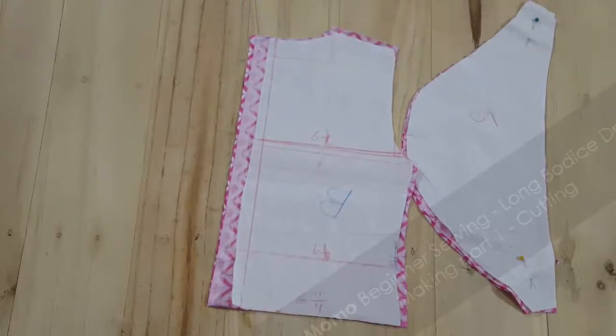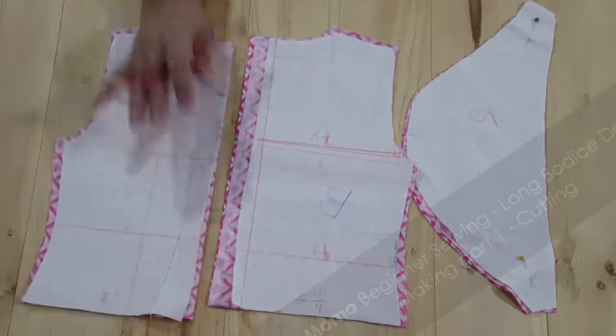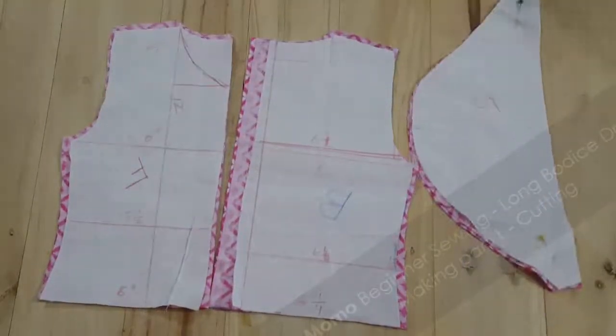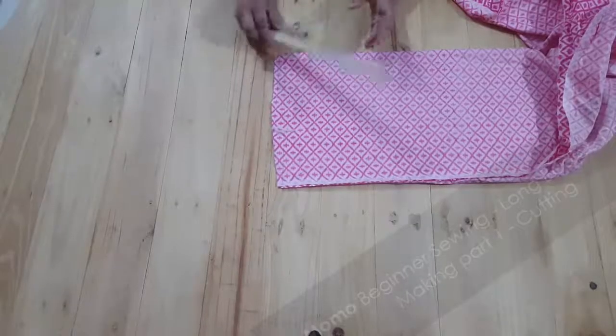I'm going to make six to seven baby patterns which are going to be available on Craftsy. As you know, all my patterns are available on Craftsy for different sizes, and specific patterns are going to be free on dresscrafts.com.